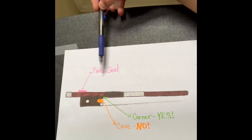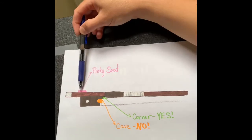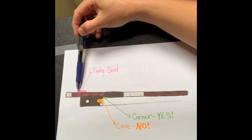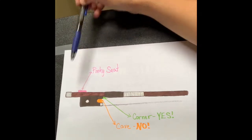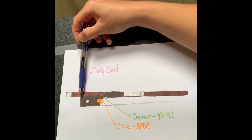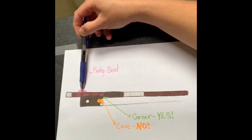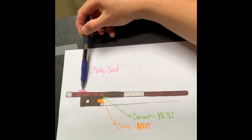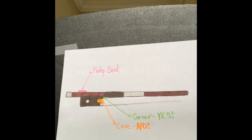The other place I want to show you is the pinky seat. Now there's really nothing there on your bow, but this is the area that is approved for your pinky tip to go. When I put my pinky on the bow, it goes right about here in the middle of the pinky seat, right along the edge of my frog. Any area right here is fine.